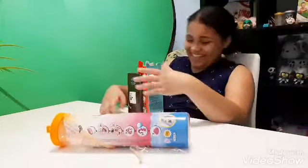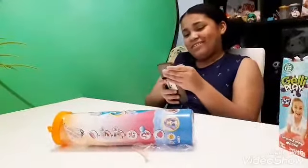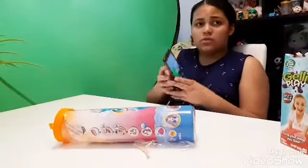I can't do this. I can't do it. Mom, I need you to film. Can you film me opening it on TikTok? I can't do it.